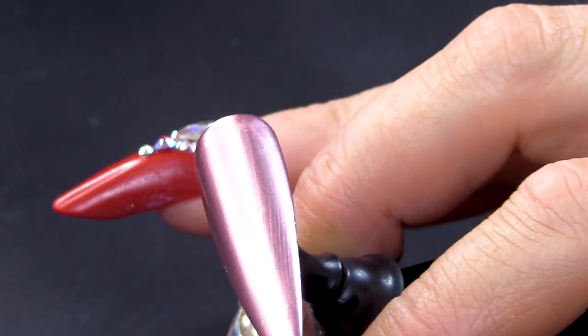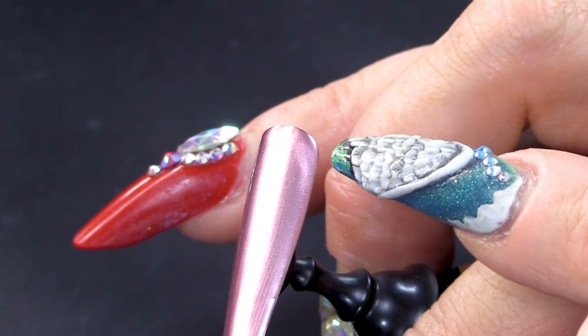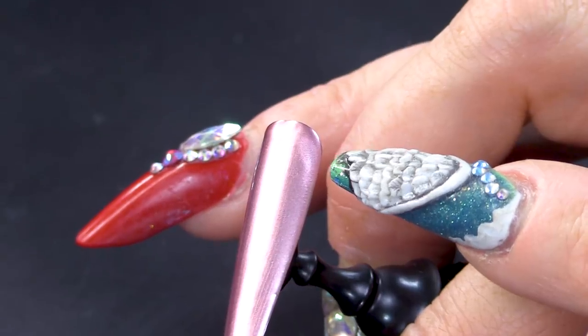Still not dry. See this patch here? That's not dry. But to be fair, by the time you've painted a full set and put the hands in the lamp, they're gonna be dry. We're just working on one nail at the minute so bear with me. Ten hours later...